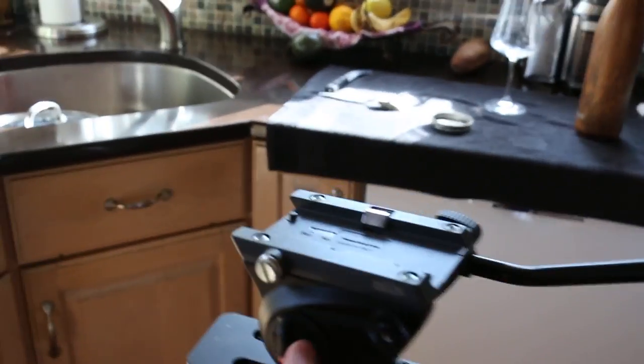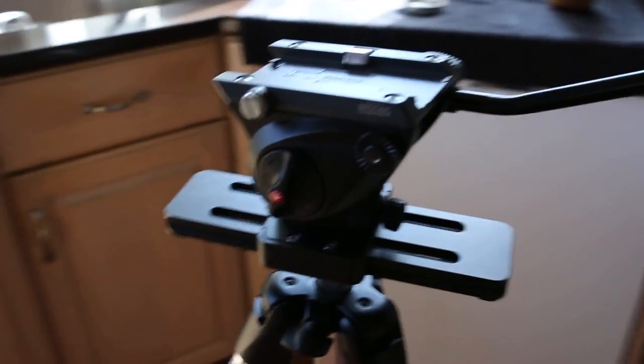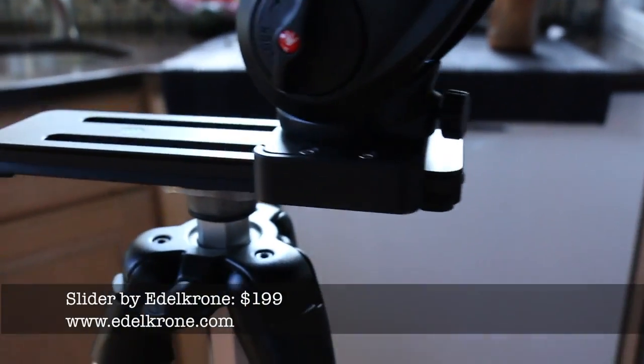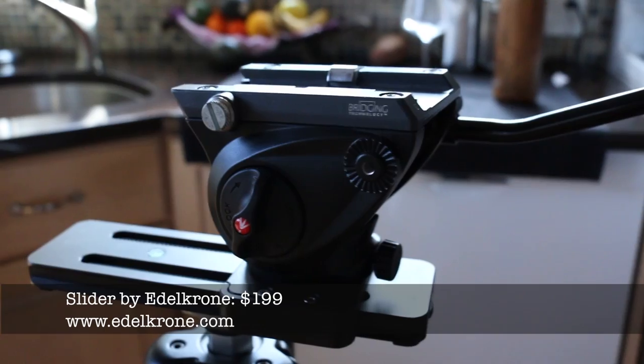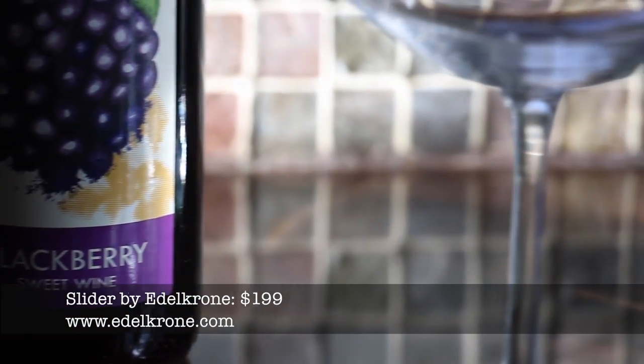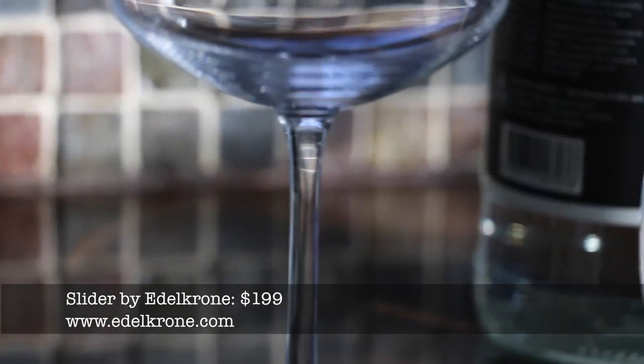This here is my tripod — this is what I use for almost every video shoot that I've ever done. It's got two features that are really important to shooting pretty videos. One of them is a slider — this is a really cool video slider that allows for some really cool cinematic effects.